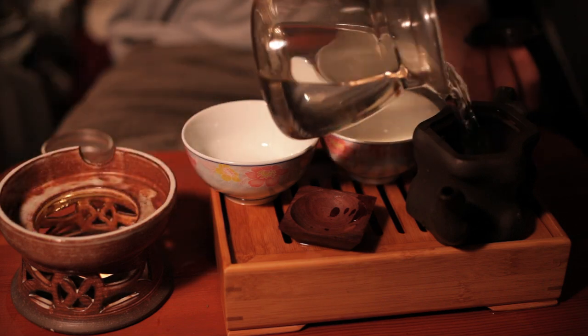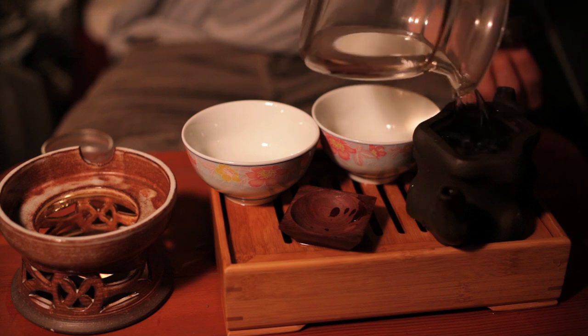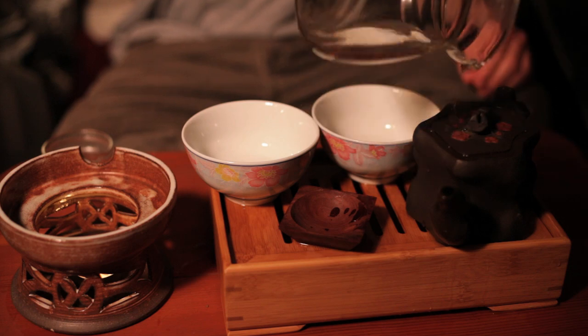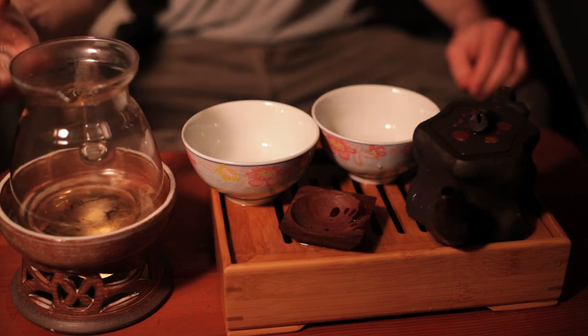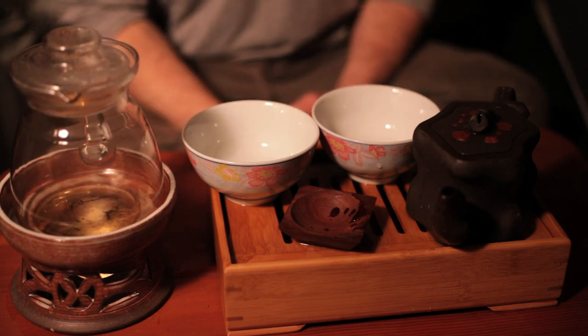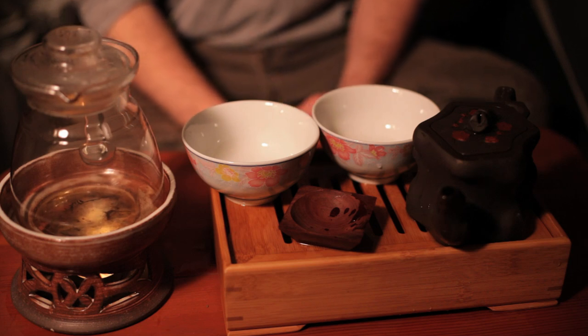This time just fill the teapot all the way up to the top. Generally for oolongs, you're going to brew the tea for a minute and a half. After a minute and a half, pour all the tea out.